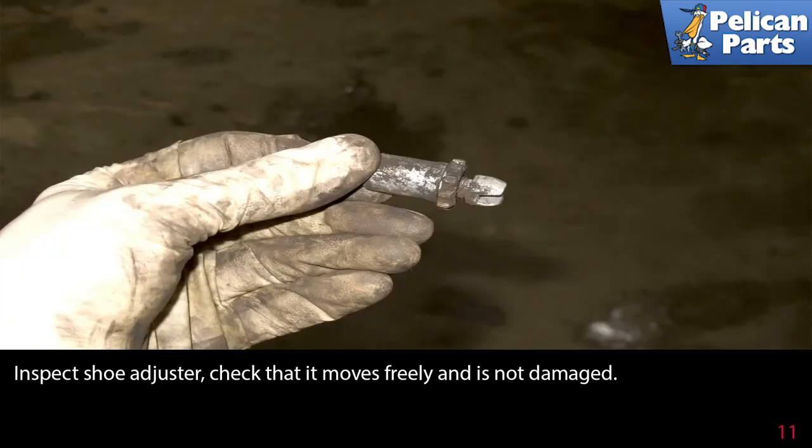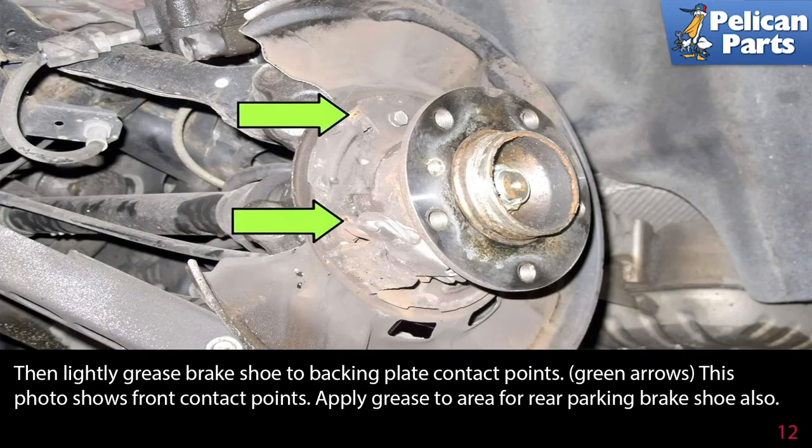Inspect the shoe adjuster. Check that it moves freely and is not damaged. Then lightly grease the brake shoe to backing plate contact points. This photo shows the front contact points. Apply grease to the area for the rear parking brake shoes also, but make sure you do not get any grease on the pads or the inner hub.